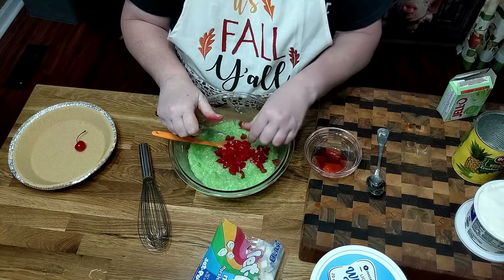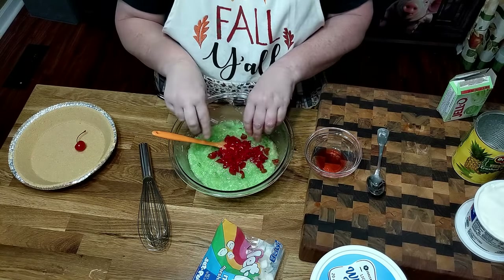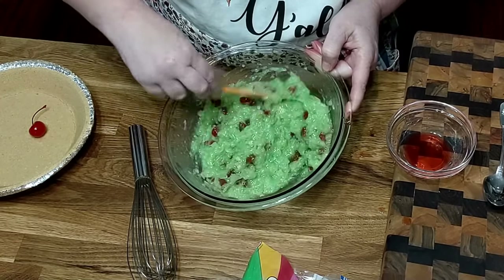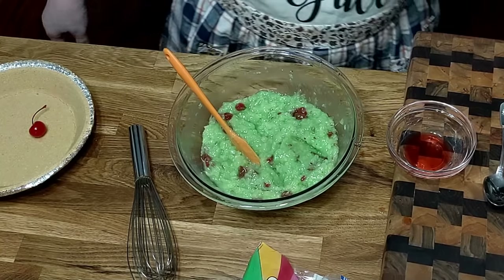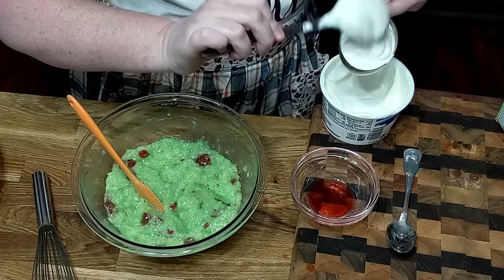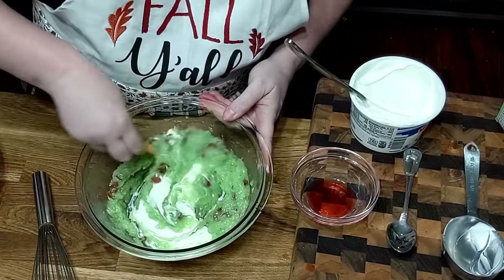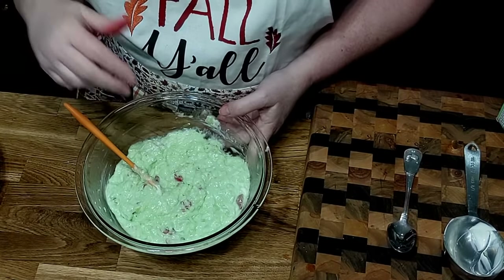If you don't like maraschino cherries, of course you can leave them out. About the only time I eat pistachio pudding is in a Watergate salad, or my mother-in-law makes pistachio delight instead of chocolate delight and it's really good. Now we're going to add some sour cream — this is optional, you don't have to put it in if you don't like it, but we love it. It adds a little bit of sour to the sweet which makes it taste really good. Instead of sour cream you could always add a little bit of lemon juice — that would work too.